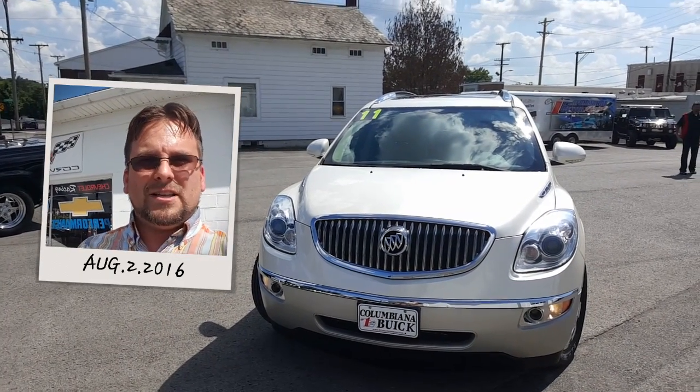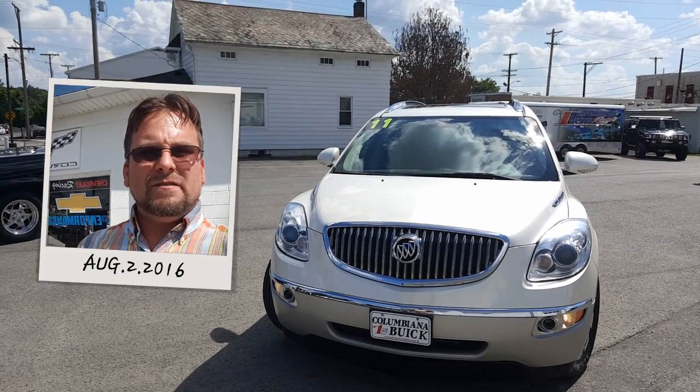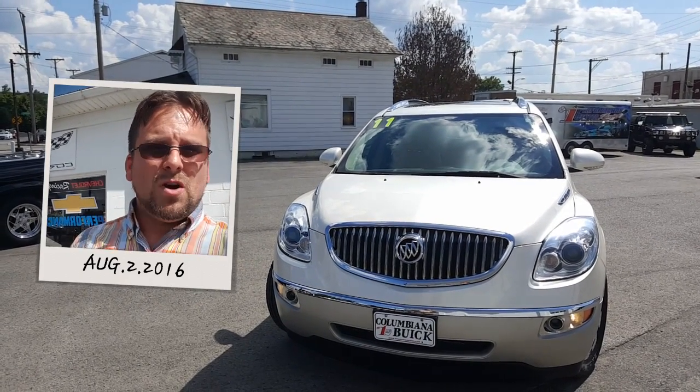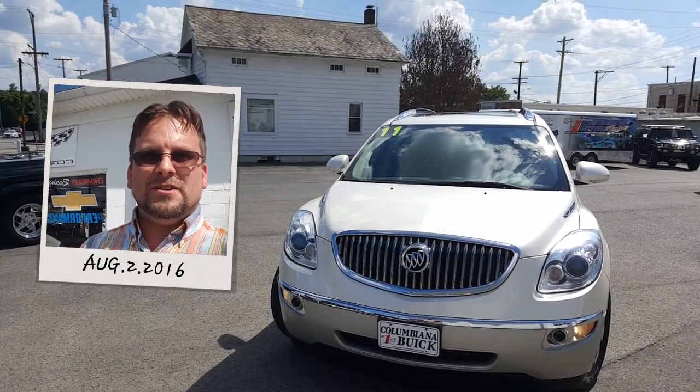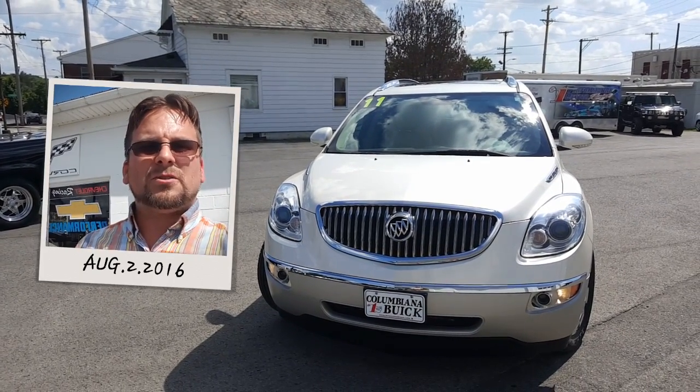Hello Kevin, Wayne Yulery here, Columbiana Cadillac Buick Chevrolet. We're gonna take a closer look at this 2011 Buick Enclave. I do welcome you to subscribe to my YouTube channel as well as visit me online at WayneYulery.com. Now let's take a closer look.